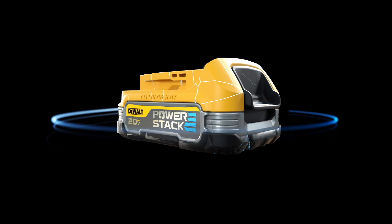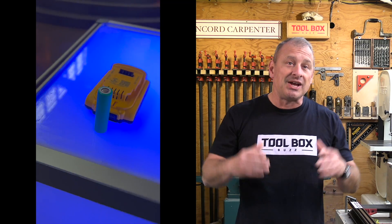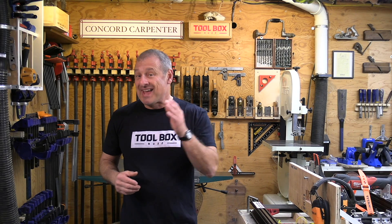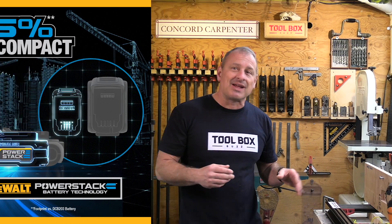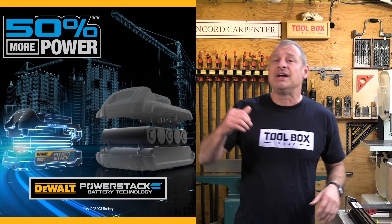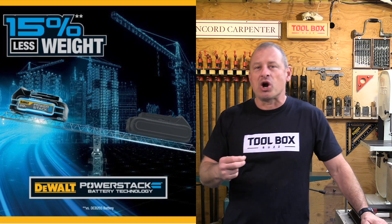Traditionally, DeWalt used 20-volt 18650 or 21700 cells. The PowerStack uses five lithium-ion polymer pouches stacked on top of each other. Comparing the DeWalt 18650 cell 2.0 amp-hour pack — the DCB203 — to the PowerStack, the PowerStack comes out on top: it's 50 percent more powerful, 25 percent more compact in its housing, 15 percent lighter, and has twice the charge cycle lifespan.